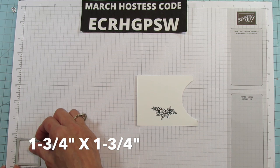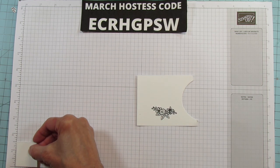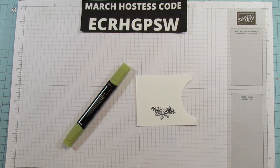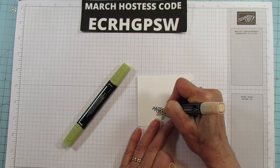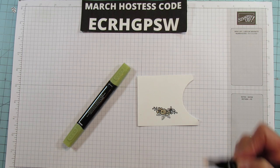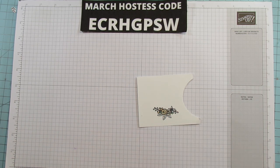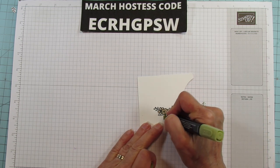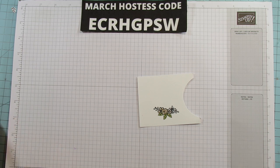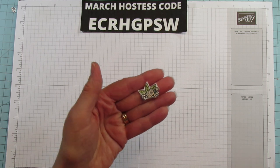This is a one and three quarters by one and three quarter inch square — I already cut it out. It is stitched, but you can just cut it out and use that for your sentiment. I'm going to color this using our petal pink — the dark petal pink — for all the flowers, just the center flower, and then the old olive, the light old olive, just for the leaves. Then I'll fussy cut this — super quick and easy.